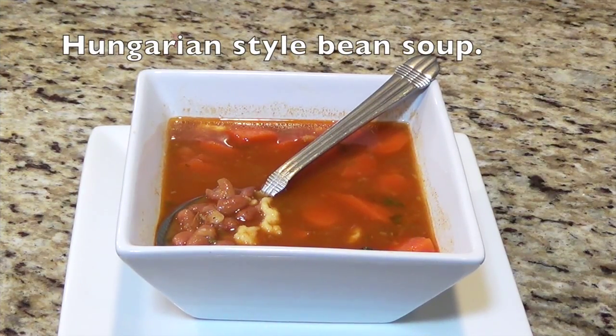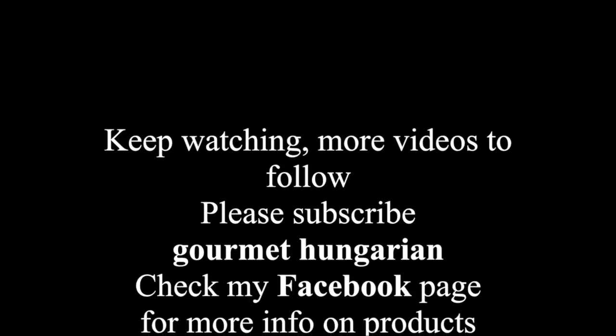Hungarian style bean soup is ready! I made it in the pressure cooker and it didn't take that much time. And it's delicious — you should try. Thank you.